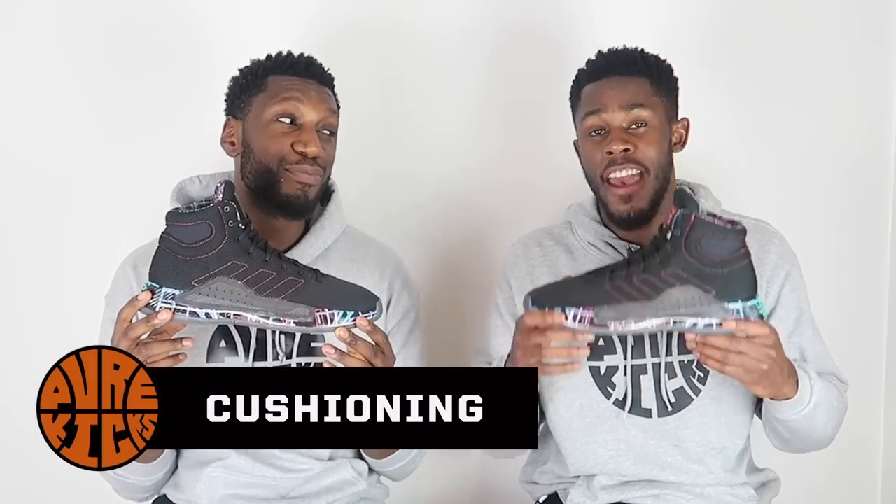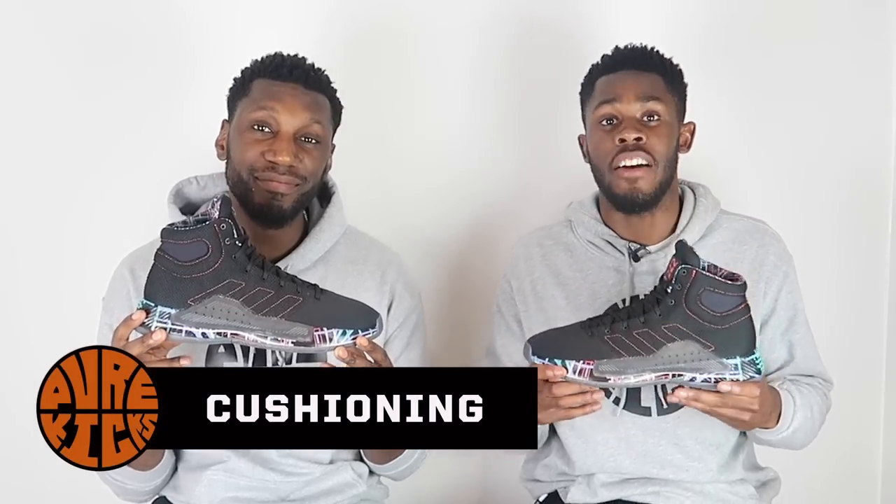Next up we have the cushioning system. In the Pro Bounce Madness we have Bounce Cushioning — hence the name. We've spoken about Bounce on this channel a few times now. The first shoe we did with Bounce Cushioning was the Dame 4. We've had Bounce in an array of other shoes, but none of them quite feel like this.